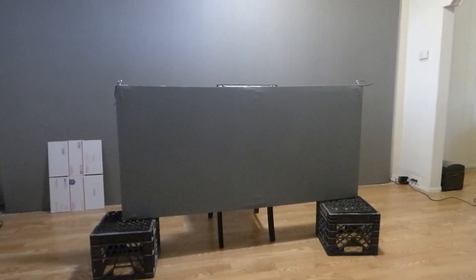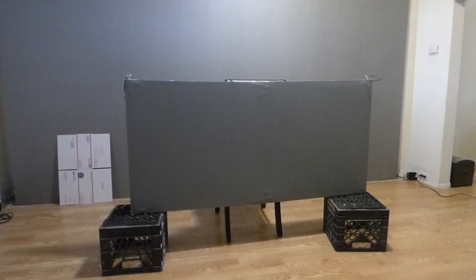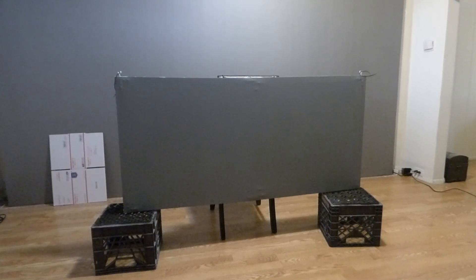How are y'all doing today? My name is Kenneth Byrd. I'm the creator of Crystal Edge Technology Projection Screens using Smart Technology Gain.